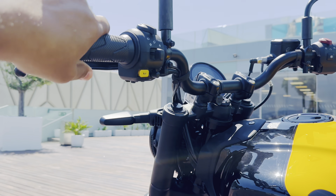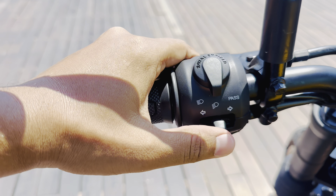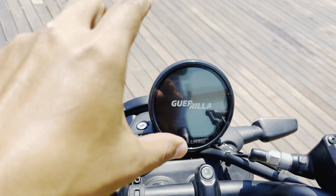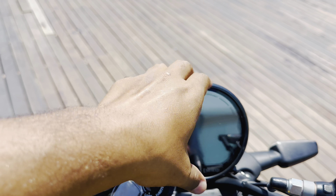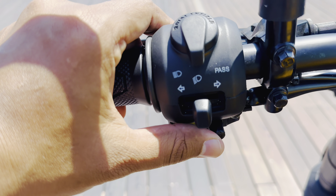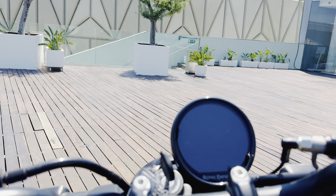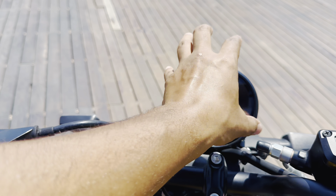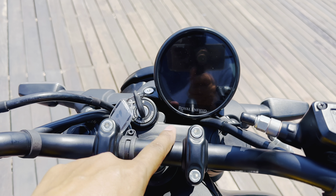If we talk about the switchgear, you can see the switchgear here. The speedo console is the same unit as the Himalayan 450. On the full screen, you can connect and access maps through it. To navigate, we get a joystick. The key is placed in the center, while the speedo is placed to the right and left sides, so the gap is utilized properly.